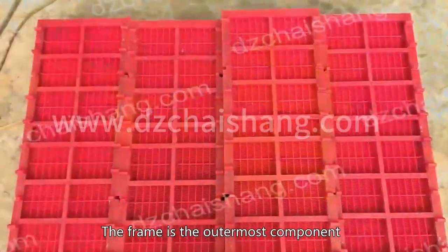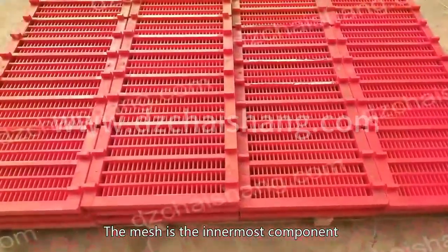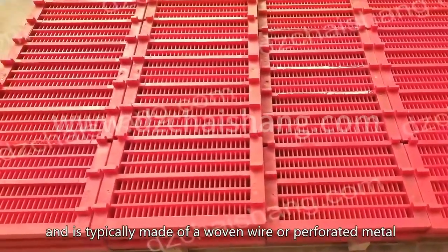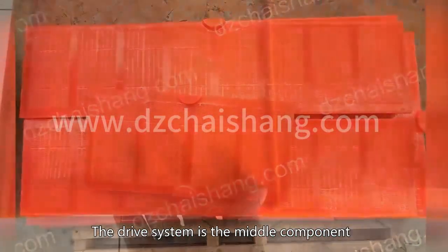The frame is the outermost component and is typically made of steel or aluminum. The mesh is the innermost component and is typically made of a woven wire or perforated metal. The drive system is the middle component and is responsible for powering.